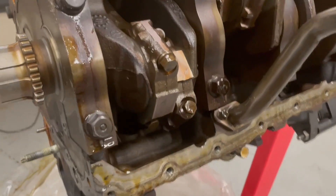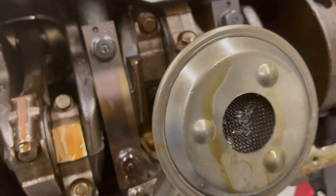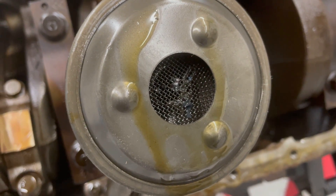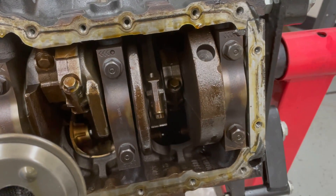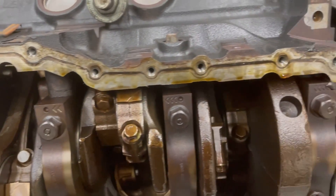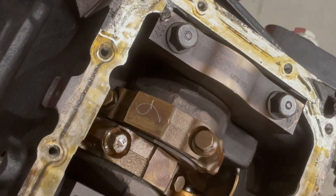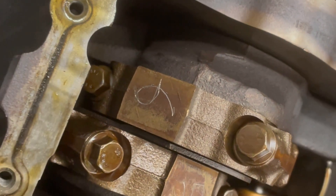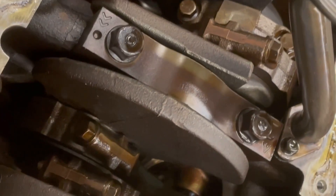We're going to flip this thing over, pick the rods out, pick the pistons out. There's a little bit of debris in there — looks like silicone. Cylinders look like they're in pretty good shape. Check to make sure there are no hot spots in here. Before removing the rods and pistons, I just made sure to label them so we know which ones go back in. Got them all labeled, so we start pulling them off.